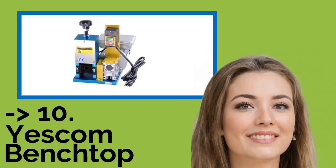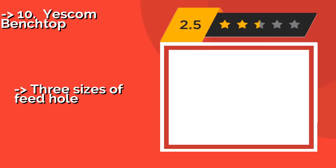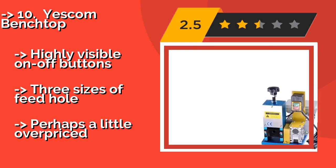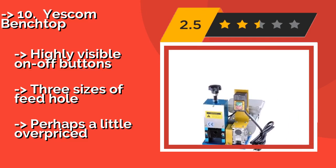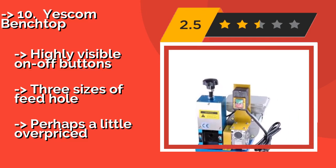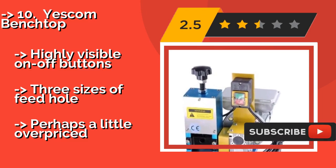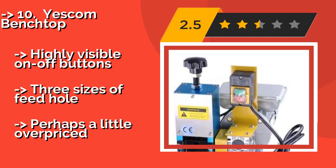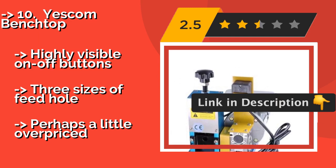The list starts with the Yescom Benchtop, capable of removing both plastic and rubber insulation from the bulkiest of scrap wire. The Yescom Benchtop, approximately $244, has a powerful single-phase electric induction motor, which gives it the ability to strip up to 50 feet per minute. Highly visible on/off buttons. Three sizes of feed hole. But perhaps a little overpriced.